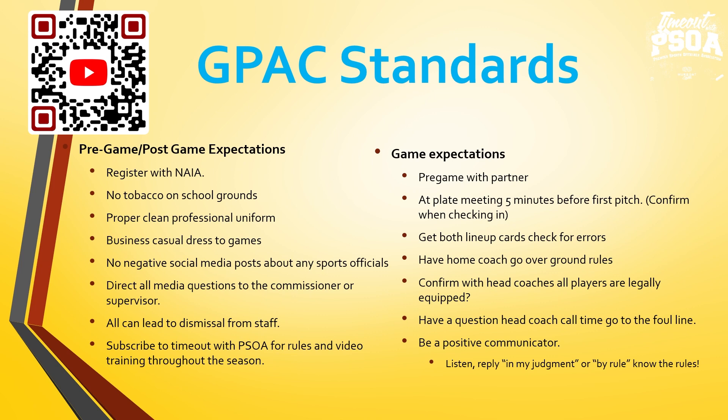At the plate meeting, get the home team lineup card first, visiting team second. Confirm: are they going with a 9-player lineup with a pitcher DH, or a 10-player lineup with a DH hitting for the pitcher. Have the home coach go over the ground rules. Very important — confirm with head coaches that all players are legally equipped. Coaches reminder: pine tar cannot be above the 18-inch mark on the bat. Bats must have that series double-header sticker with the GPAC color.